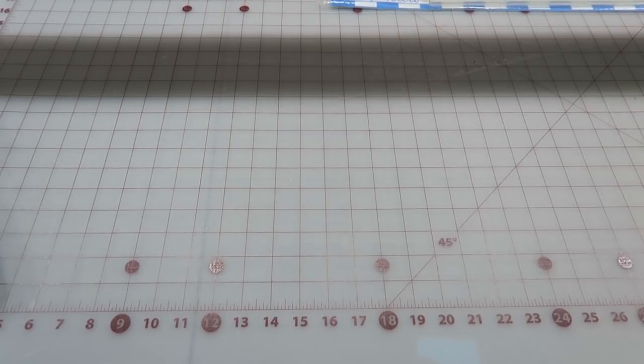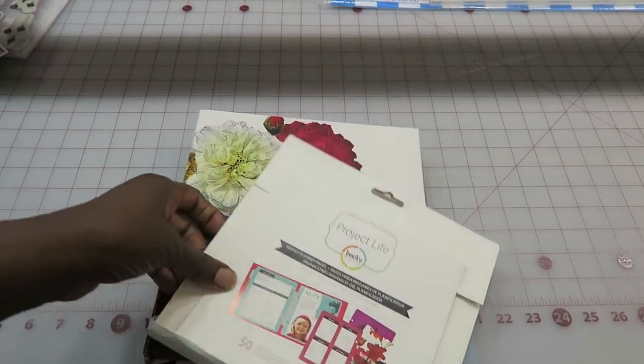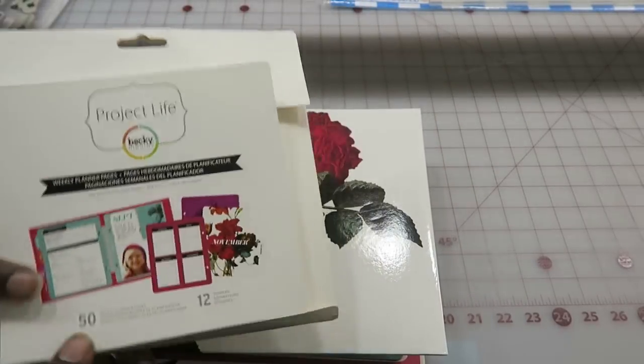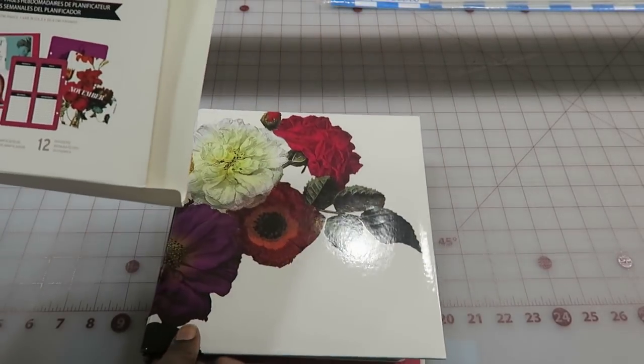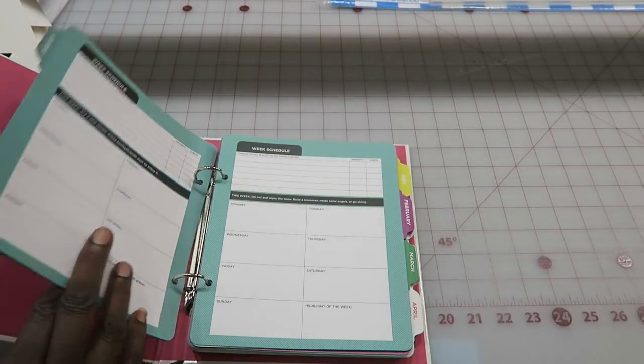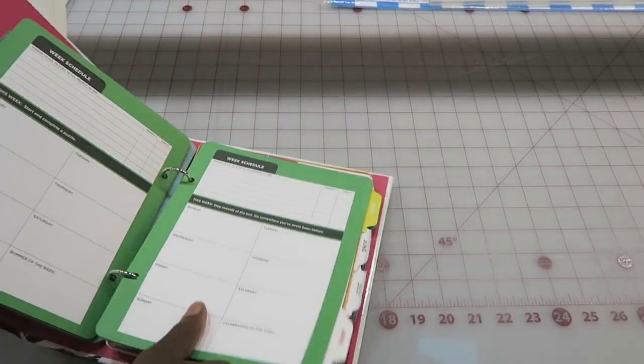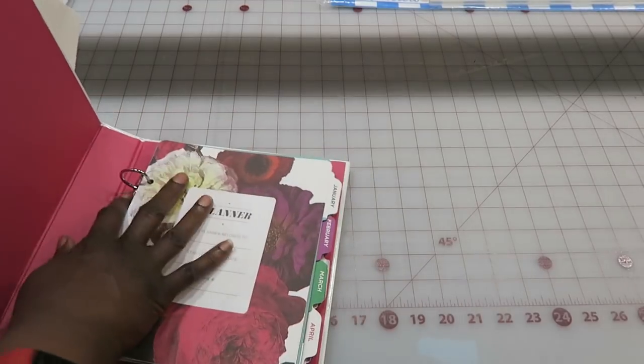I'm home from retreat and I thought I would do a haul of things that were given to me as well as things I purchased. Keep in mind this haul is going to be paper crafting related — no quilting items. The first thing I want to share is a Project Life planner book I won in a raffle; it has 50 weekly planner pages with monthly tabs along the side. I'm not sure if I'll use it or if I'll pass it down.